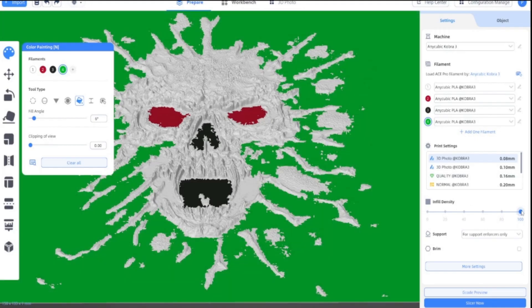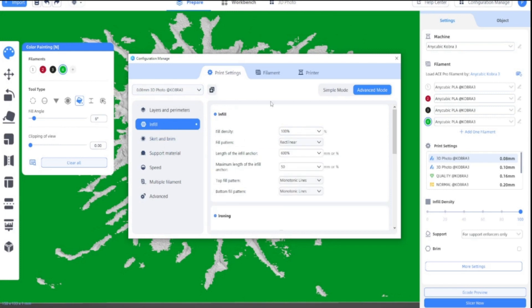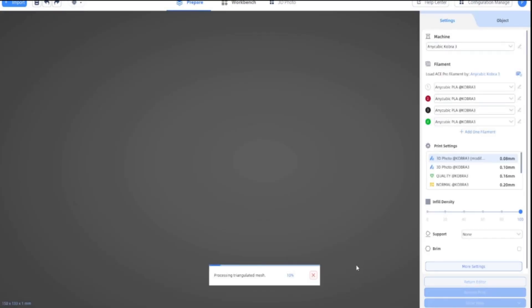Infill density is going to be at 100% and I'm going to do it at 0.8mm, which is a 3D photo. So if you go to more settings it'll be a first layer height of 0.16mm. Obviously the infill will be 100% density, so that's good. I don't really need supports on there, and there's a brim on there. So we'll just go to the G-code preview and see if it slices okay.